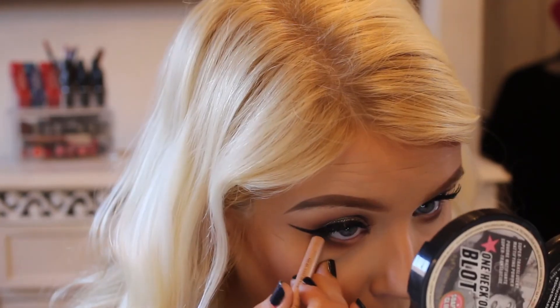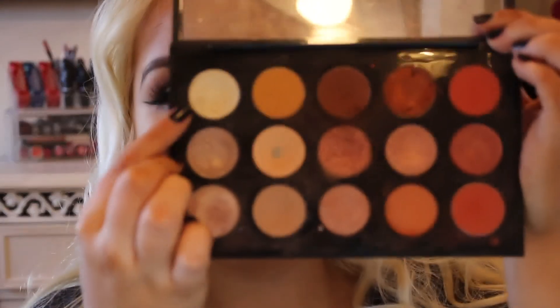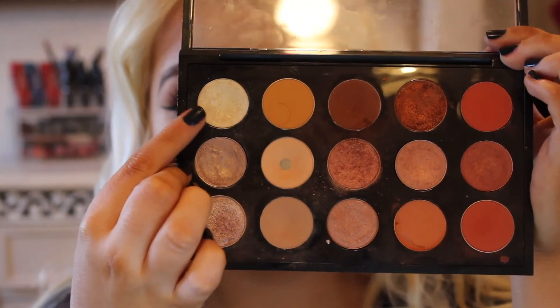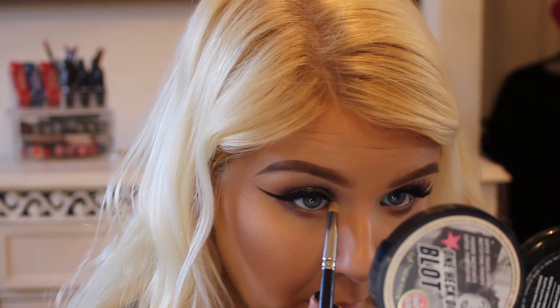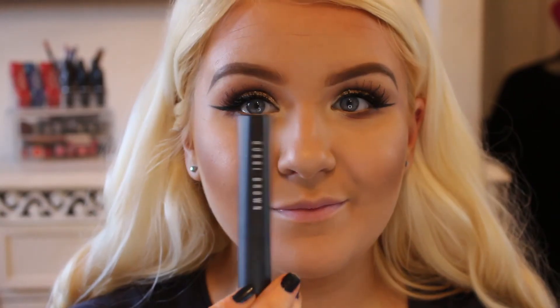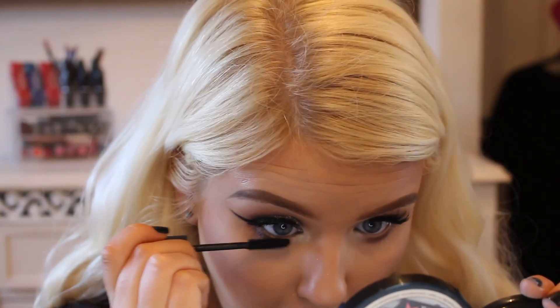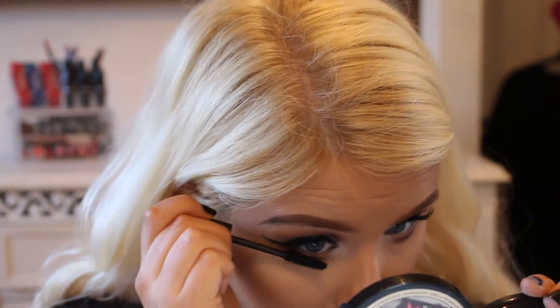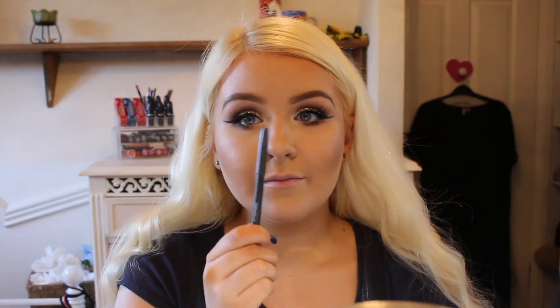Then I'm going to take this Rimmel Scandalise Nude Liner and just line the lower waterline. And then I'm going to take MAC Nylon, as always, and just pop that in the inner corner. Then I'm going to take Bobbi Brown's Lash Glamour Lengthening Mascara, which I love for my bottom lashes — really, really good for bottom lashes.